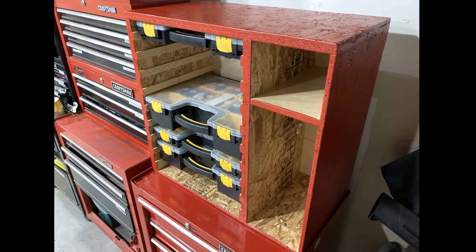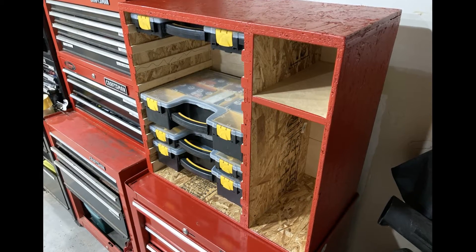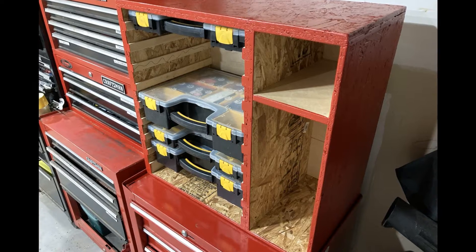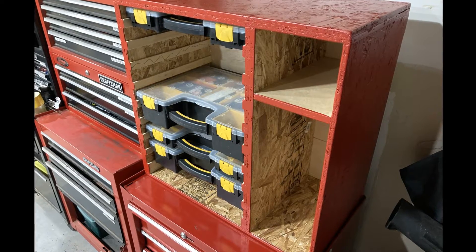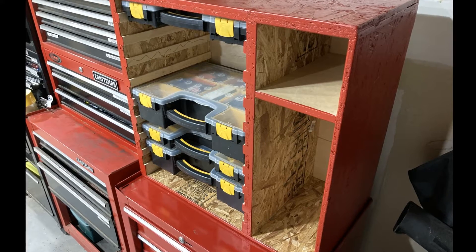So this isn't my first parts bin rack. I have previously made one that fits on top of one of my toolboxes. It works pretty well, but this new one will have a couple of improvements, both for functionality and ease of building.